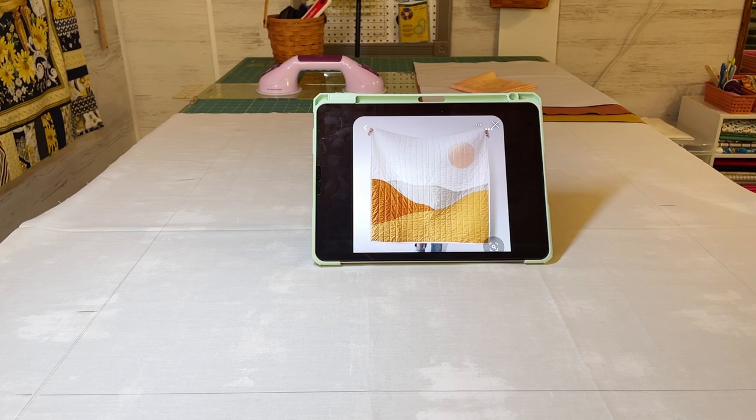Hi everyone, welcome back to Lessons Learned. Today I'm going to take you on a little journey with me on this art quilt that I've been commissioned to do. I just wanted to show you what my method is for accomplishing this. This is not necessarily a tutorial, but you may be able to glean some things from it that are helpful for you in the future. Please leave any comments if you have suggestions or ways that I can improve as well. I just wanted to give you a little overview of how I started this project.